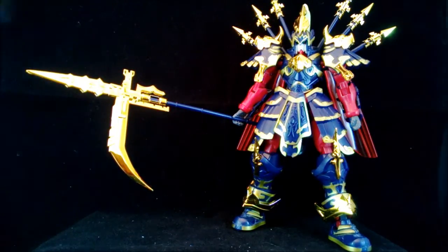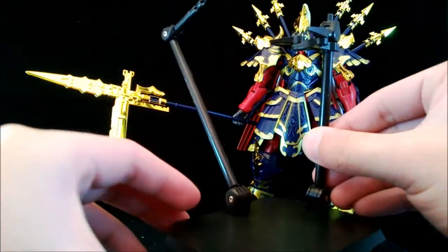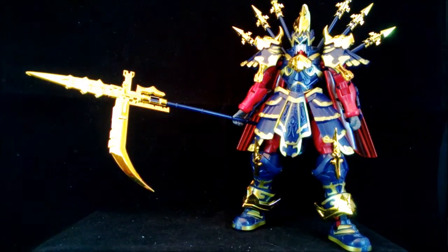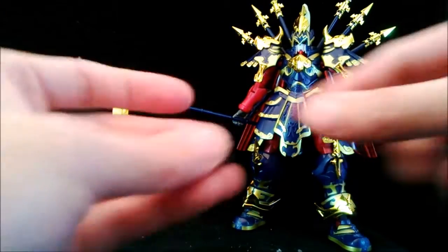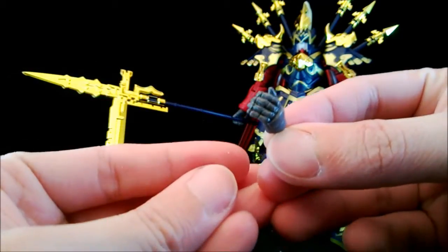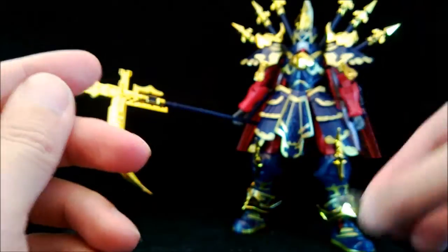Besides the kit itself, it also comes with an obvious knockoff of the Tamashii Stage — we're not going to talk about that; the Tamashii Stage is good. There are also several hands: a splayed-out hand, a closed fist, and a holding hand. The holding hand has a little round slot cut in specifically for holding the weapon.